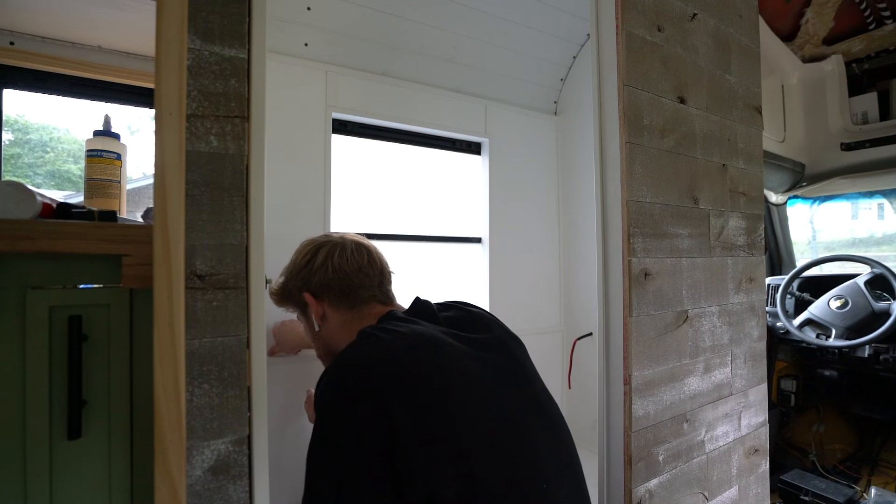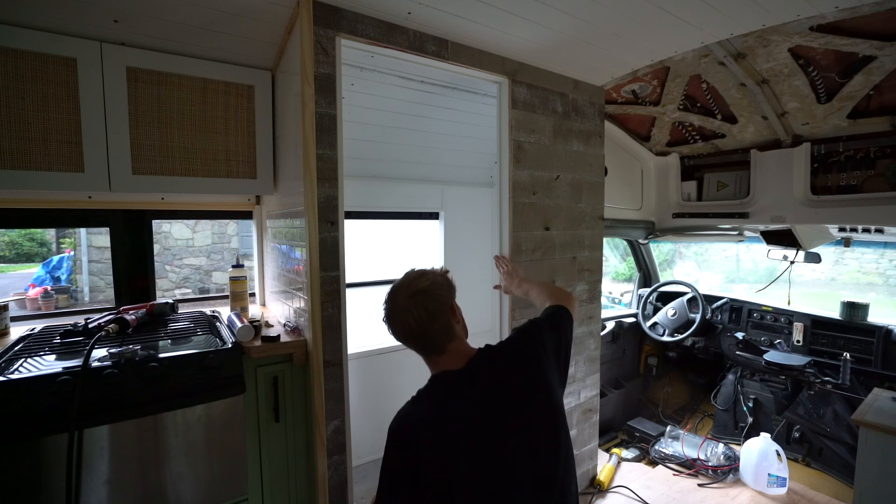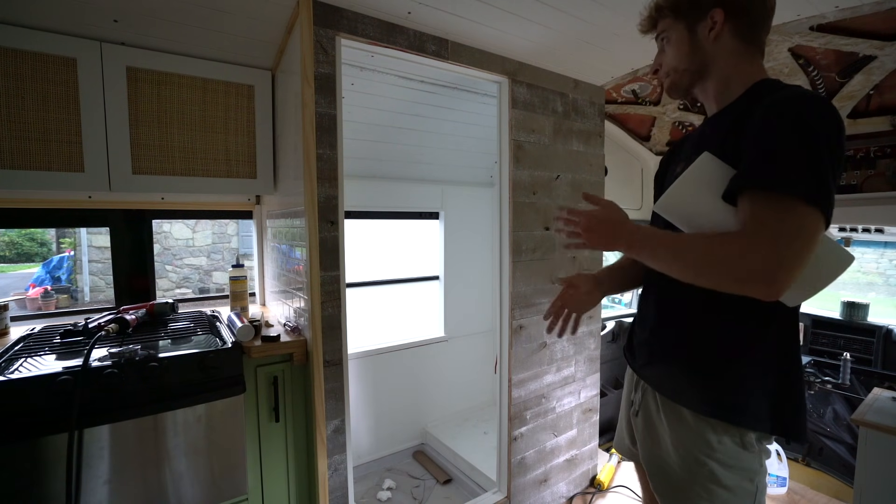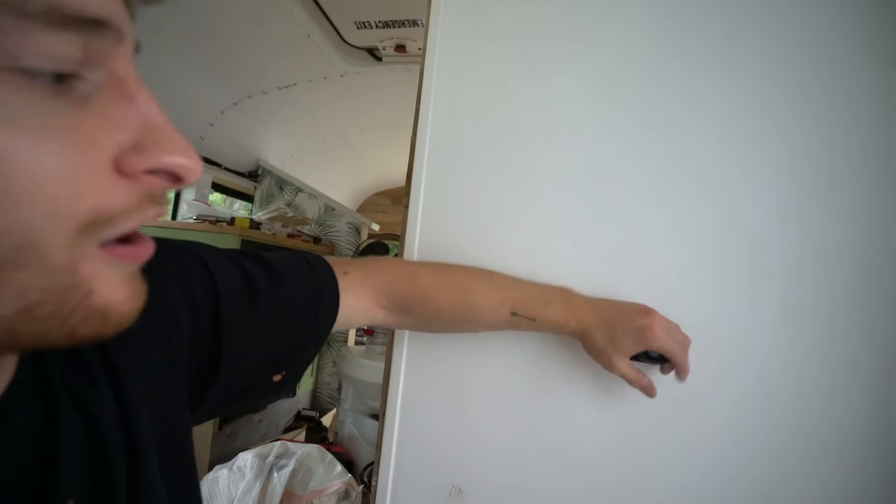I'm going to finish off the bathroom caulking around all the seams of the new pieces. We're all caulked up — just a couple spots still to get done: this strip underneath, and that's about it. I also have to get this piece on and then honestly I think that's about it.